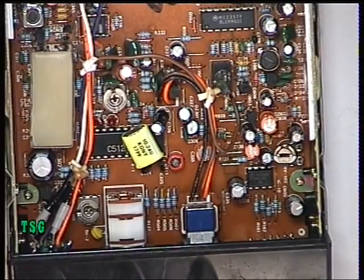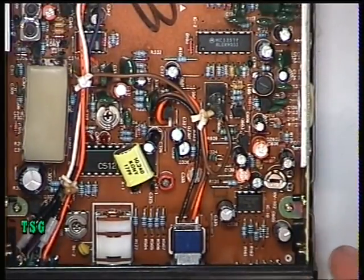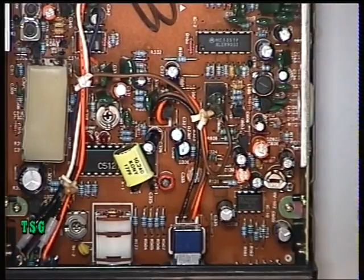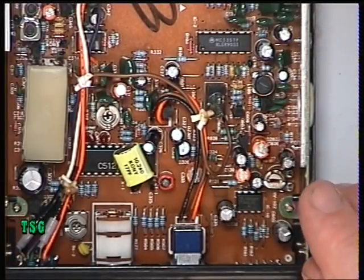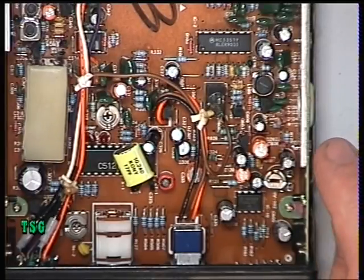Yep, that's fine. They don't all set up as easily as that. So there you have it — that's the transmit end of the Midland 77104D from around 1985.